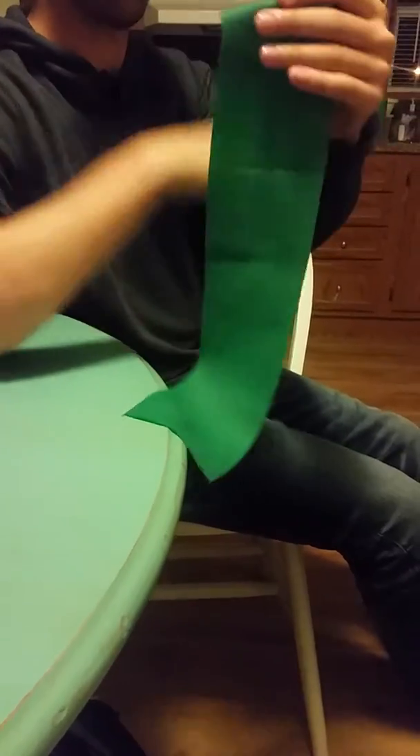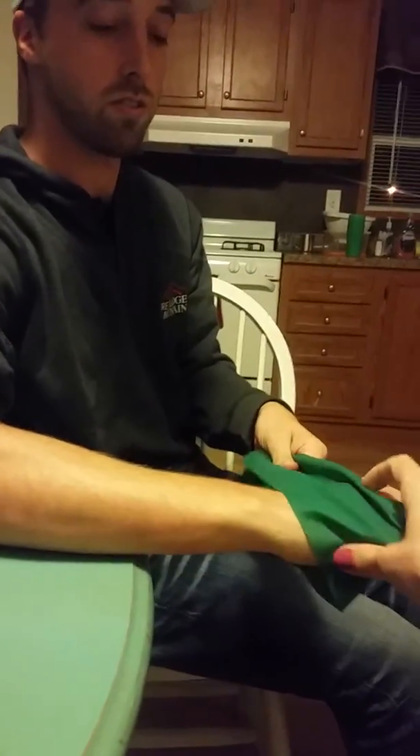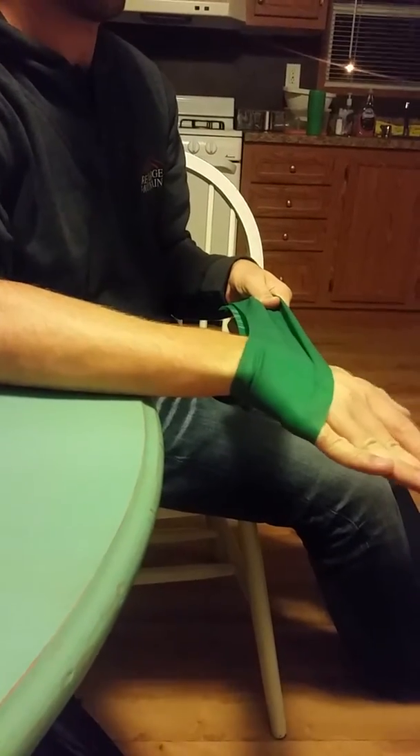They are going to put a piece of TheraBand around their hand. For ulnar deviation, they're going to move towards their pinky slowly and then back.